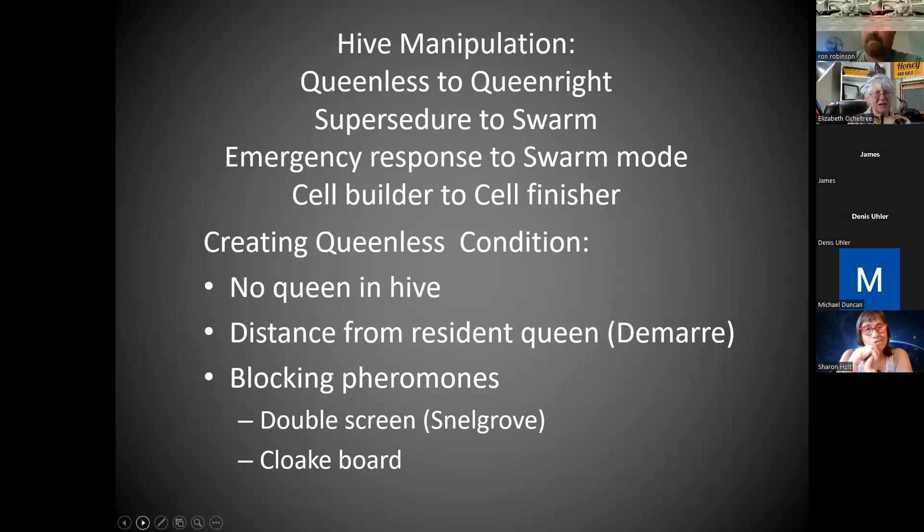Sometimes we're putting them in a supersedure situation and then getting them to feel like they're in a swarm situation — an emergency response — then moving them into swarm mode. So they immediately go, 'We have lots of everything; we can make big fat queen cells.' We sometimes call that a cell starter to start, and you can keep the same hive as a cell finisher, or you can switch.